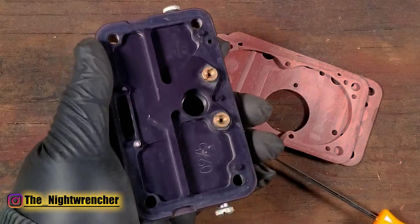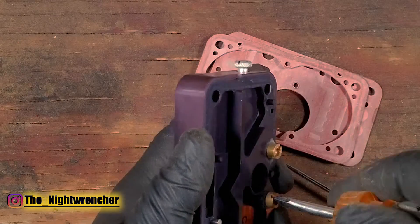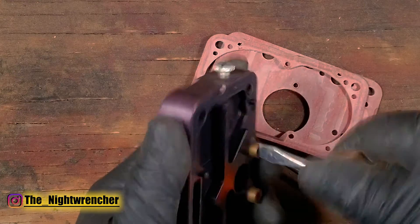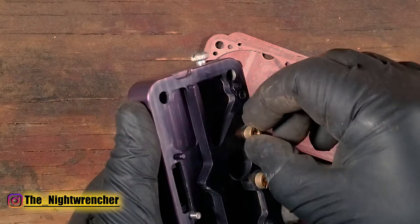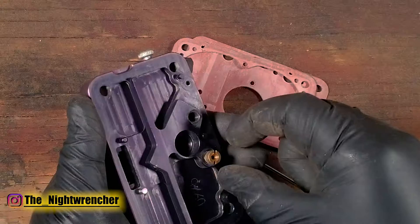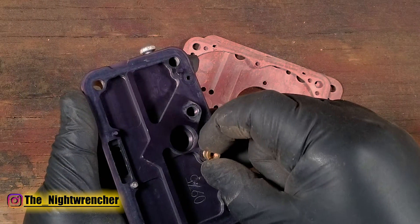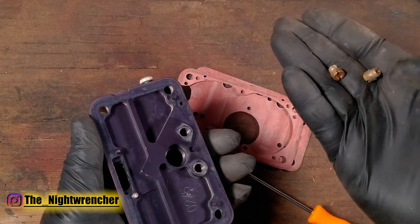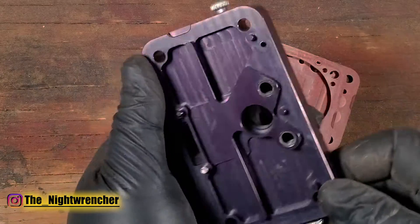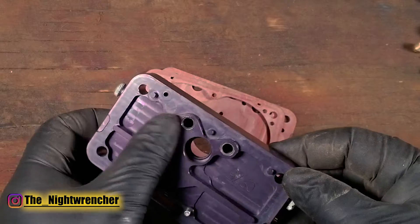On the opposite side of the metering block you have your set of jets. A big flathead screwdriver can pull those off, or you can use a jet removal tool. I don't like using screwdrivers because you can mess up the jets, but for the sake of the video I'll risk it. These jets happen to be size 74. Inside the passage you really can't see anything because it's too dark, but that's actually a good thing because there really shouldn't be anything in there.